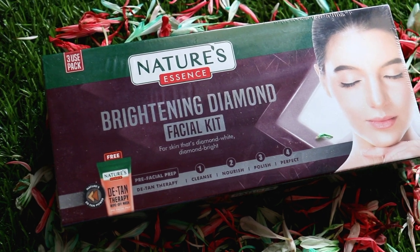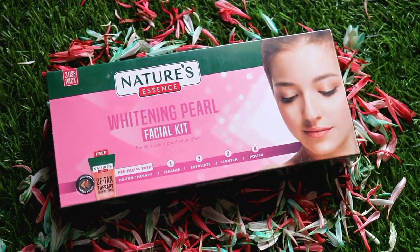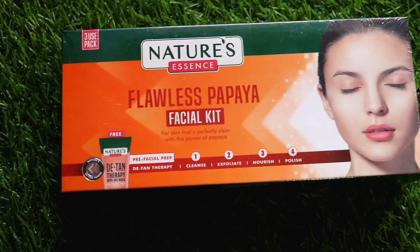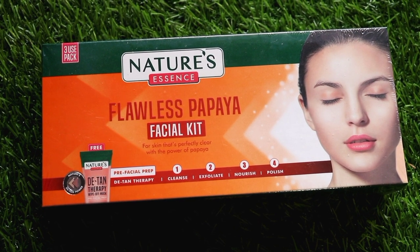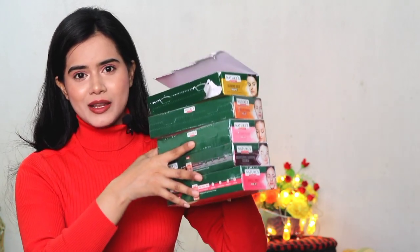The variants include the Diamond Facial Kit, Gentle Fruit Facial Kit, Whitening Pearl Facial Kit, Flawless Papaya Facial Kit, and lastly the Glowing Gold Facial Kit, which I am going to use today. In winter season we face a lot of dryness, and that's why I wanted a glowing facial kit.